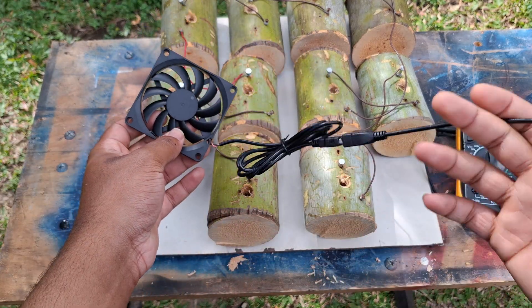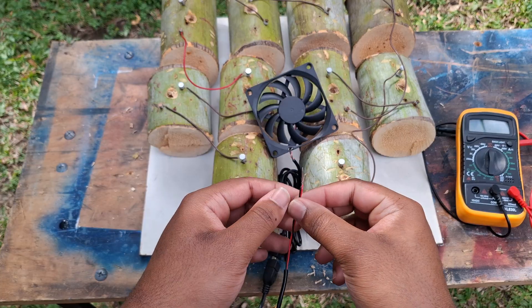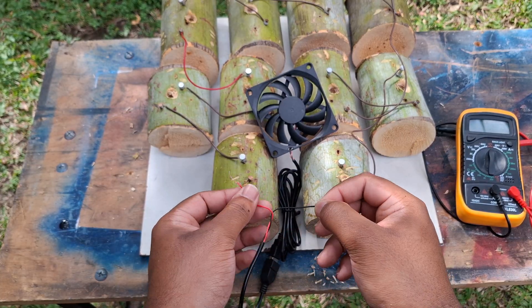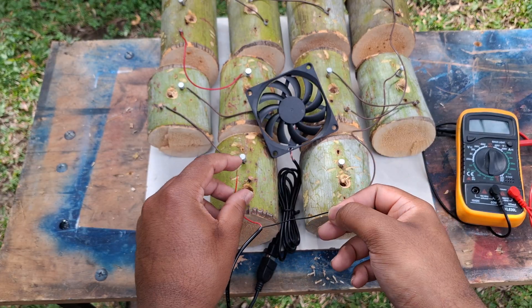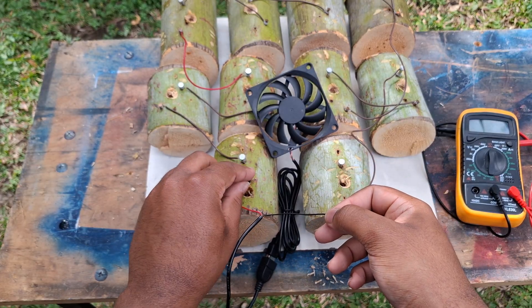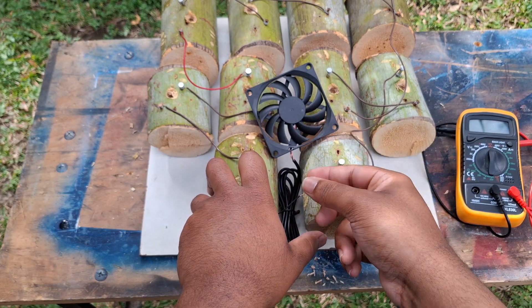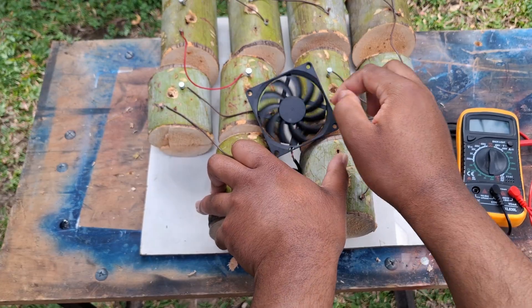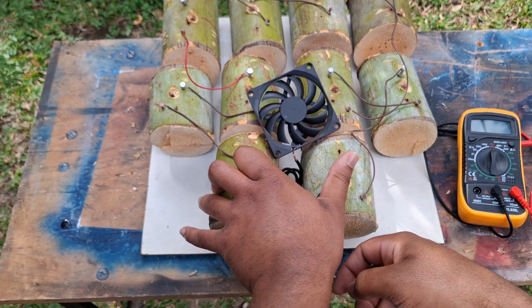I have a fan right here — let's see if it can power it. We have the positive connected. I'm guessing as soon as I try to power this fan the voltage is going to drop hard, but even if it moves just a bit that would be a success. It never even moved. As you can see, it's not powering the fan.